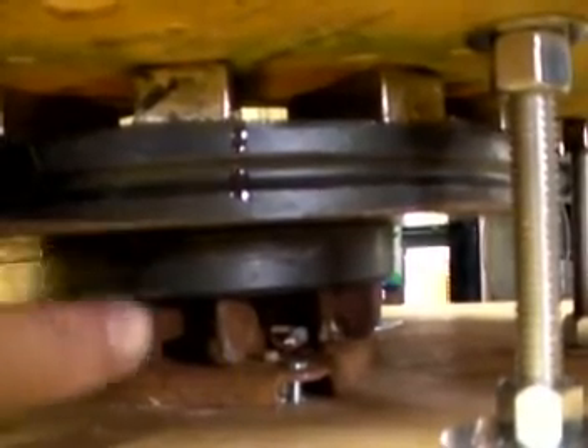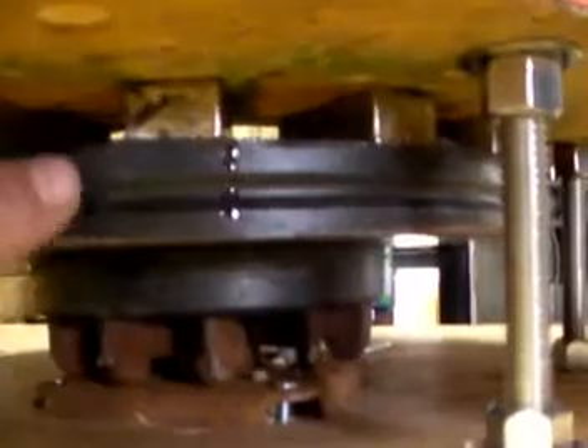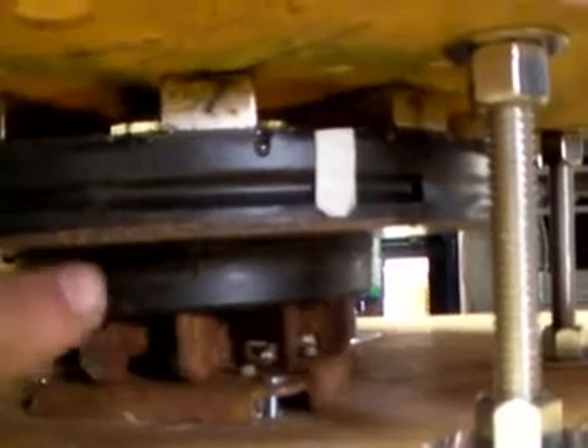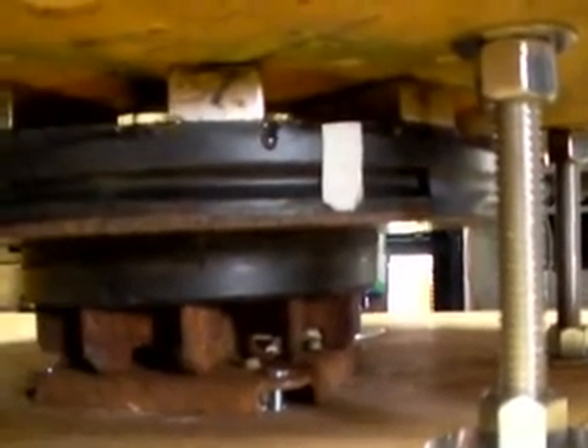The disc is sticking to the magnets, so there's no bolts, there's nothing. I'll just lift this sucker off and it'll come right off — piece of cake. That's how you guys should do it. See you in the next video. Bye.